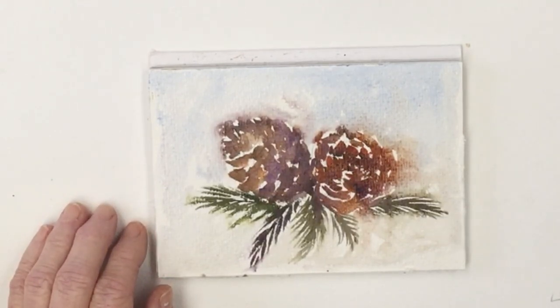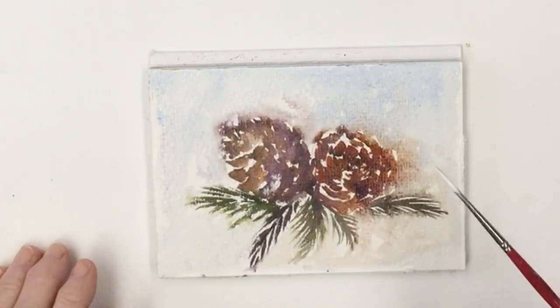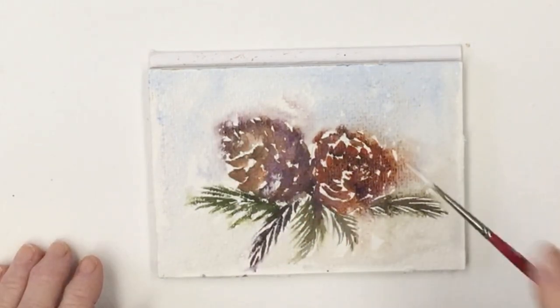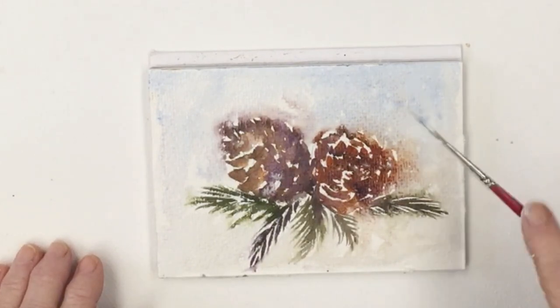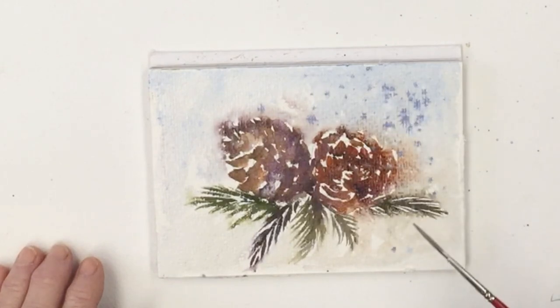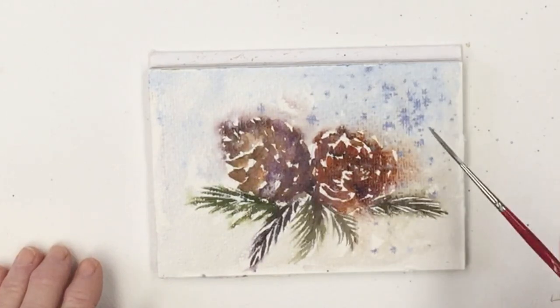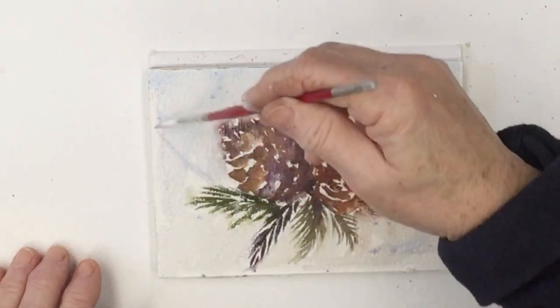If you watch you can see the paint slowly moving out from where I put it to where it wants to be. Now I'm going in with a rigger, which is a long-haired thin brush, and I've mixed up some white gouache and I'm just tapping the brush randomly to put splashes over the painting. And now this is gouache again with a little blue added to make a light grey, just dropping that in and spreading it out fairly randomly.